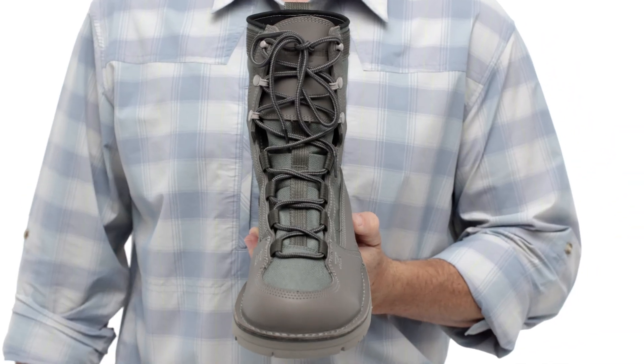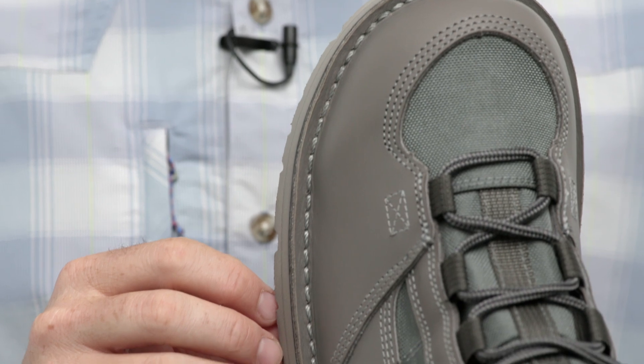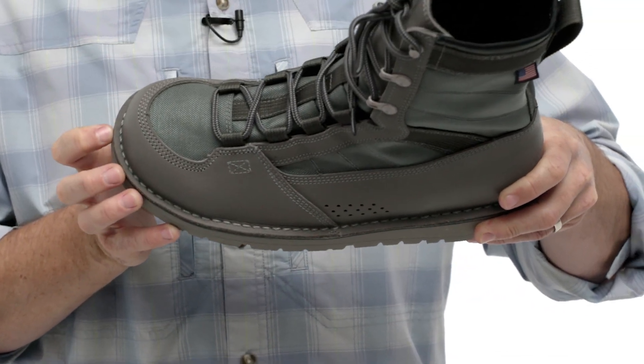We use adjustable speed lacing that provides a customized fit across the forefoot and through the ankle for support on uneven surfaces. Securing the uppers to the soles, we use handcrafted stitch-down construction that creates a wide stable platform and allows the boots to be easily resoled for a lifetime of fishing.